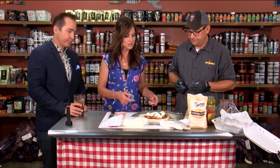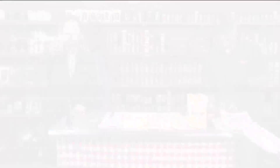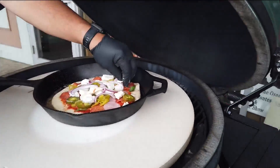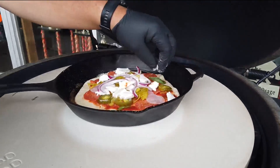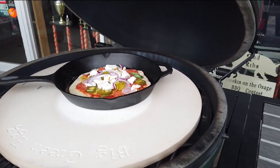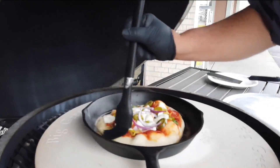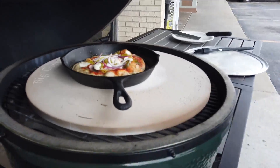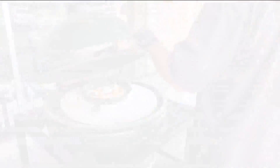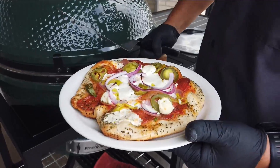Alright, is this ready for the grill? This is ready to go. Your hands are dirty — you want me to grab it? Absolutely, pop it in. I'm just gonna stay here and drink this.